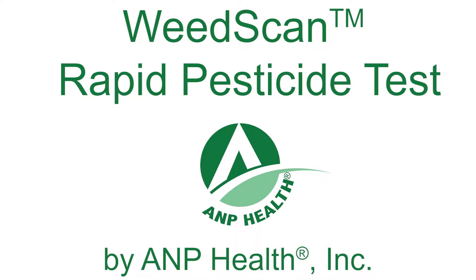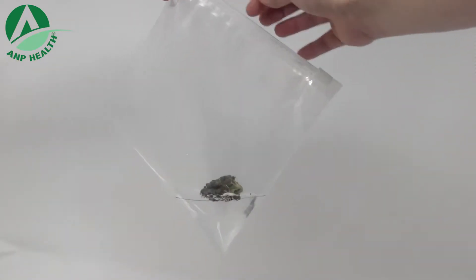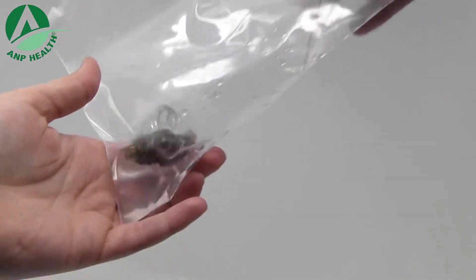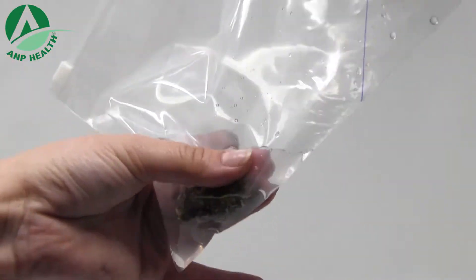We'd scan rapid pesticide test for raw cannabis flower and trim. Fill the pre-measured wash bag to the indicated line with the provided wash buffer. Place your cannabis sample into the bag and wash thoroughly for one minute to extract pesticides. The process of washing the cannabis sample may yield colored water.